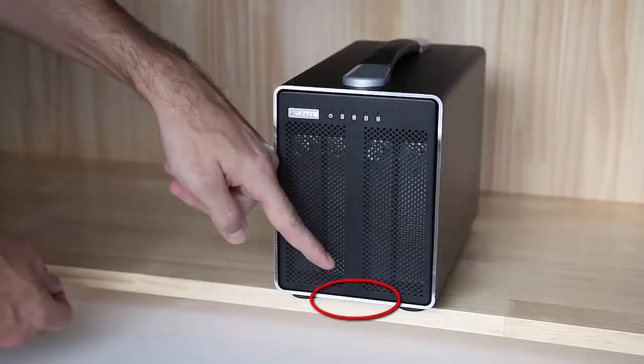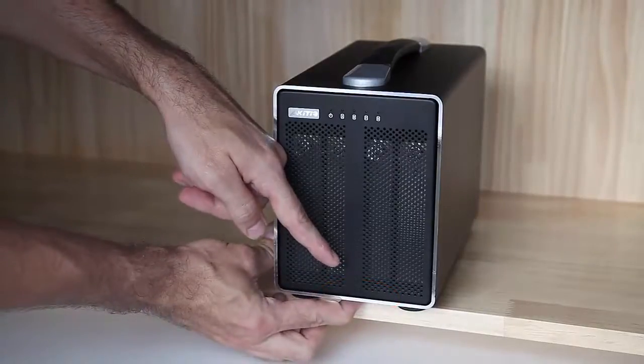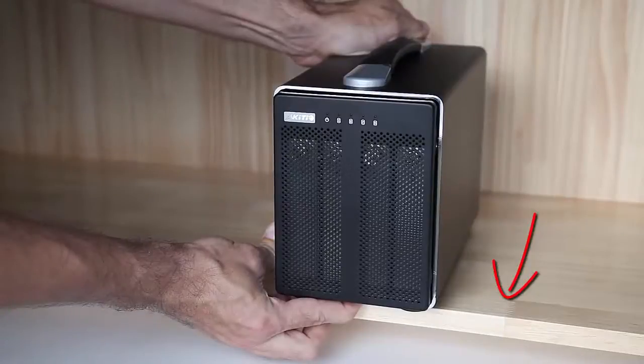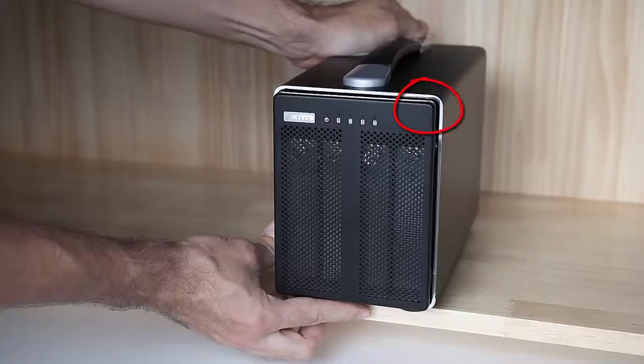The lock switch is located in the center underneath the front panel. Slide and hold the lock switch and then use the other hand to push the inner chassis from the back. The whole chassis should move by about 0.4 inch or one centimeter to expose the front panel.